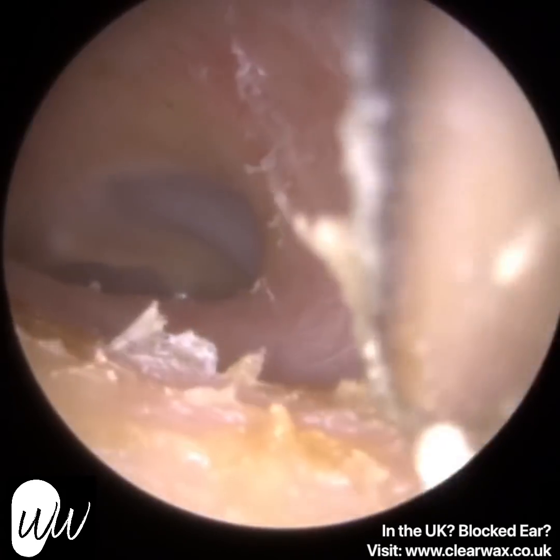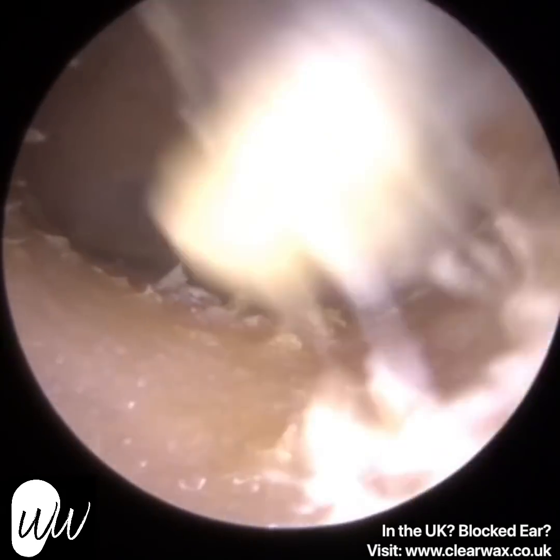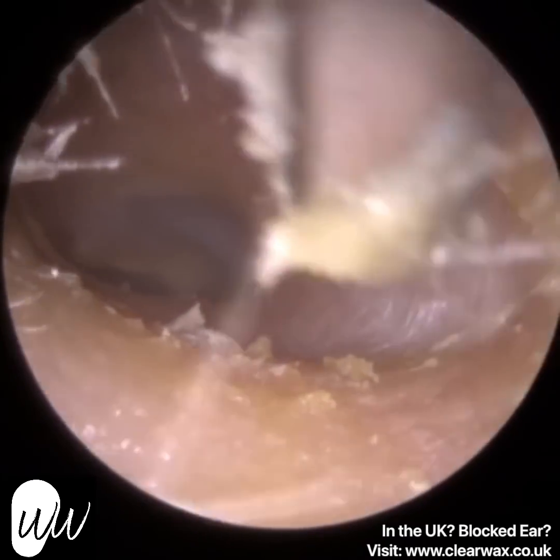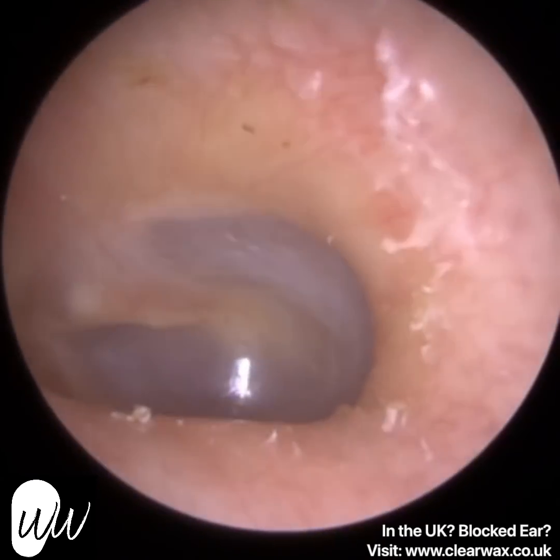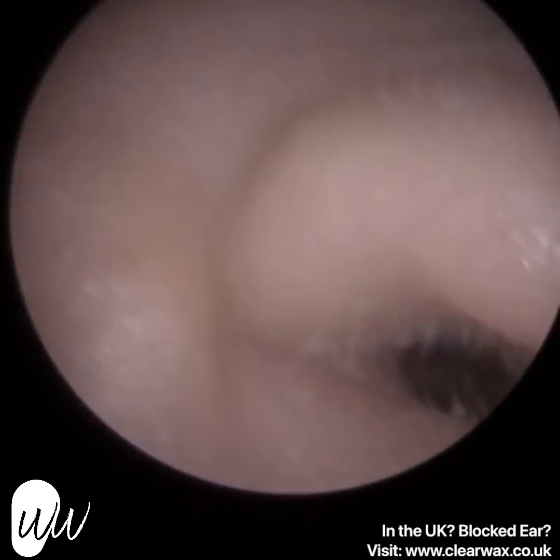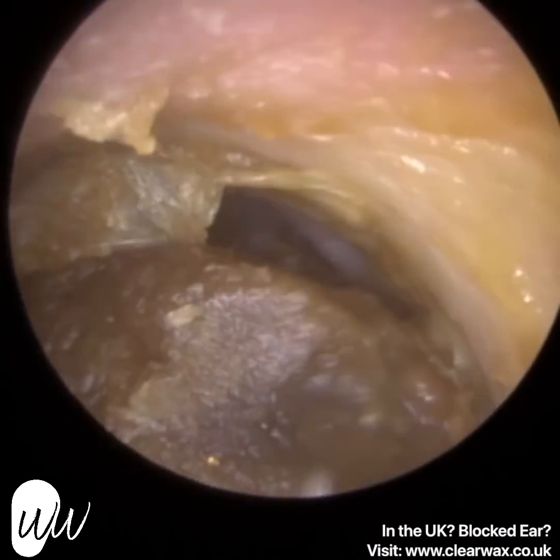So the patient's mum, who we're treating — this is the left ear. They do suffer from eczema of the ear, otitis externa. You can see a lot of dry skin around the edge. It's actually worse than the right ear, so keep watching and you'll see the right ear. That's the left ear — we've managed to remove that blockage.